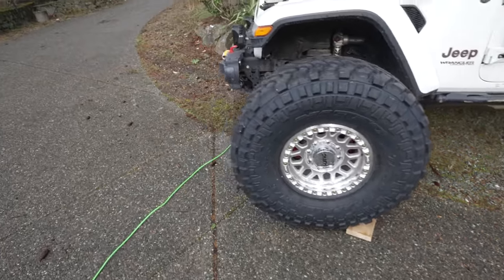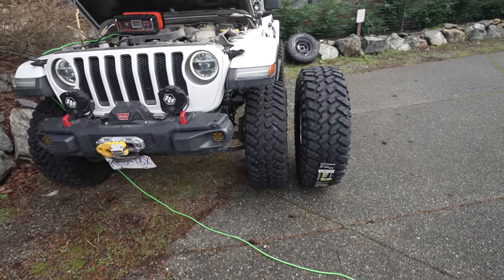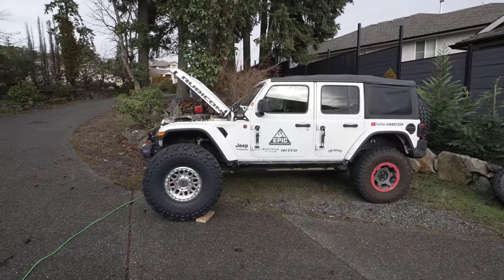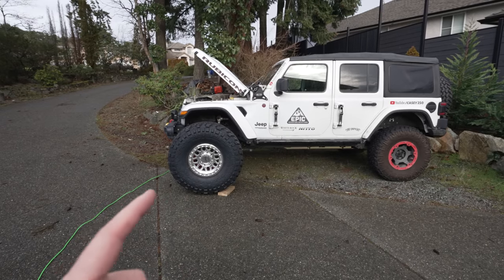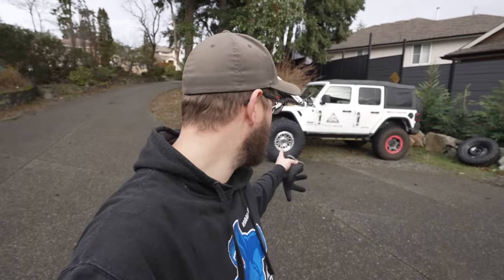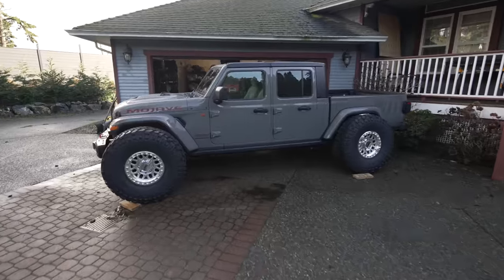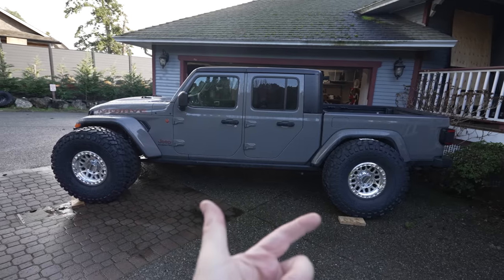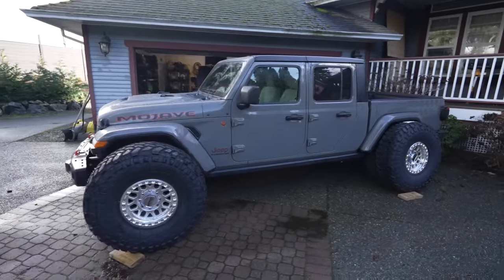Let's see how much bigger the 40 inch tire is than a 37 inch tire — that's three inches. Let's see what the Eco Diesel would look like with a 40 inch tire on it. Wow, that would look really good on the wrangler — I really like this polished aluminum look. Maybe we should put some polished aluminum wheels on it too.